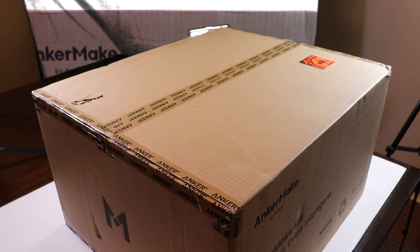There will be many videos on this AnkerMake machine, starting with this unboxing today, followed by a setup, configuration, test prints, tweaking settings, Klipper Slicer, AnkerMake Slicer — a little bit of everything. It's going to be a lot of videos and it's going to be incredible.